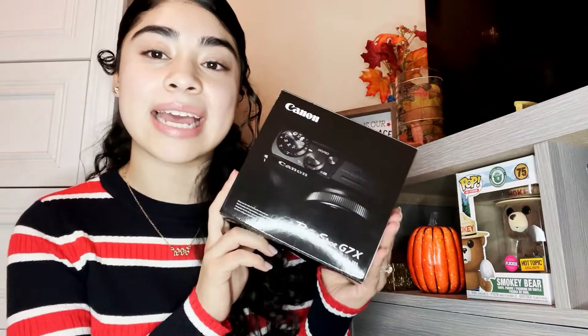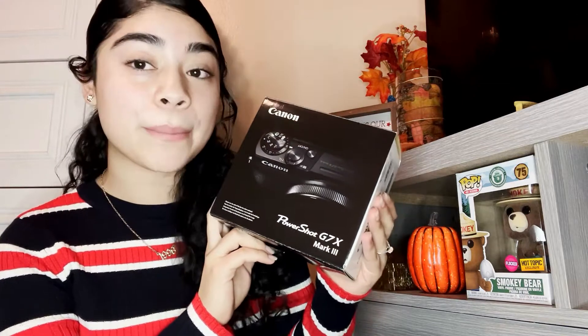Hi, my name is Onelsi and today I'm going to be unboxing the Canon G7X Mark III. I ordered this from Best Buy a couple days ago and I'm going to unbox it.